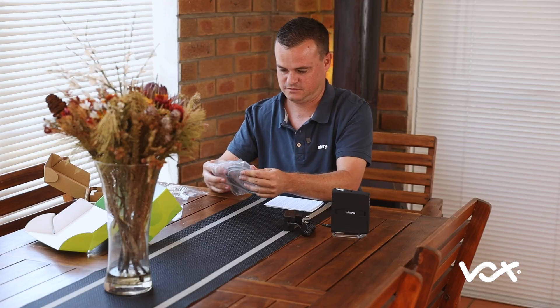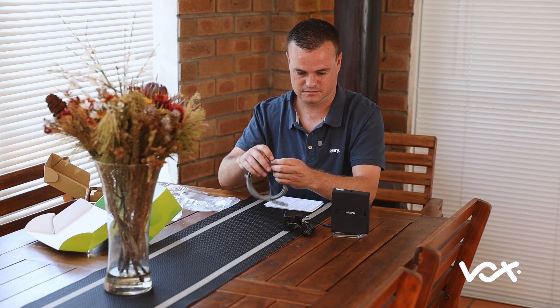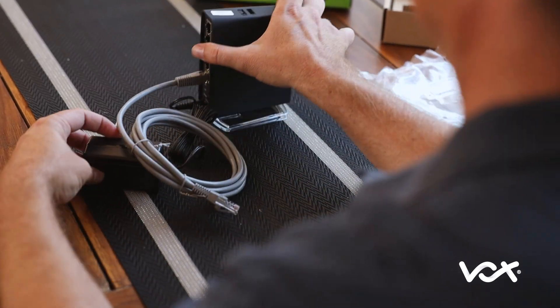When opening the network cable, plug it into port 1 on both the MikroTik router and your fiber box. The port on the MikroTik is labelled Internet/PoE-In.